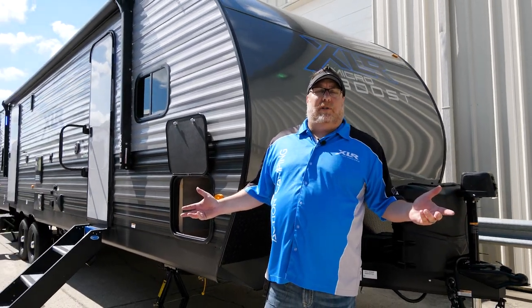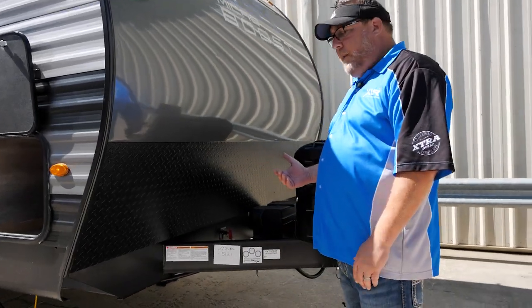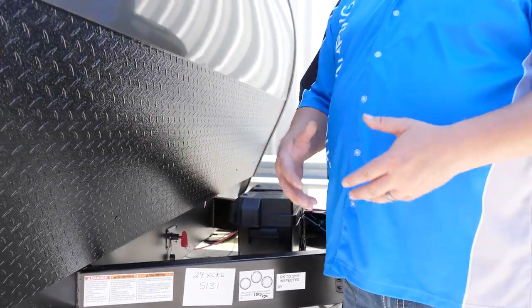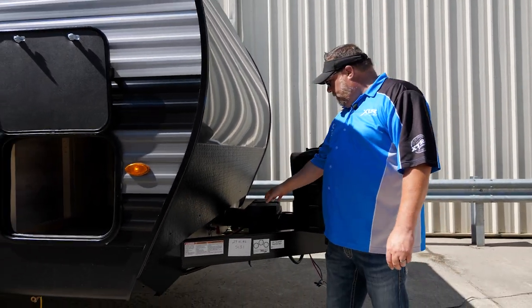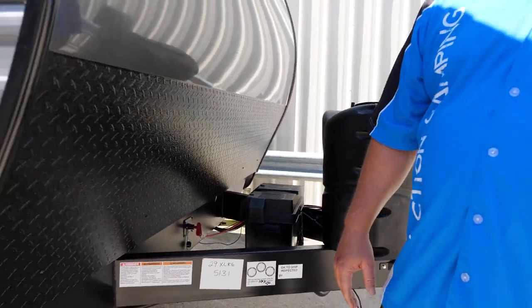We're now on the exterior of the 29XLRE, which is a Micro Boost — a travel trailer built by Forest River in the division of XLR. Starting in the front, you've got a battery disconnect, which is the heart of your unit and your 12-volt system. It's going to have radio memory draws and little draws here and there, but you can flip that disconnect so it's not drawing off the battery. You've also got a 200-watt standard solar panel on the roof that's putting a charge into this battery to keep it in tip-top condition, and we'll show you more of that when we get inside.